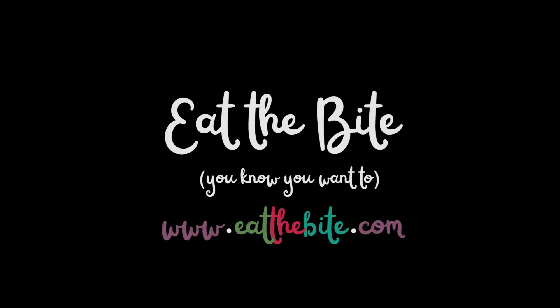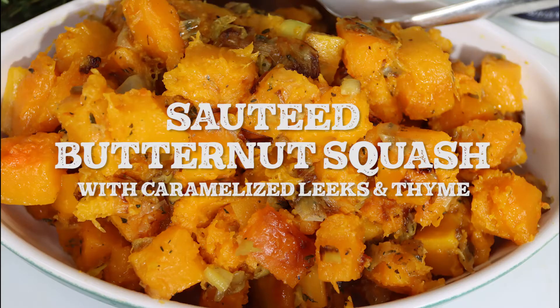Hey guys, this is Stacey from eatthebite.com, and today we're making a delicious, savory butternut squash with caramelized leeks and thyme. Let me show you how to make it.